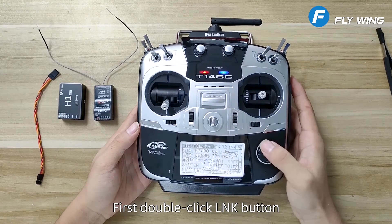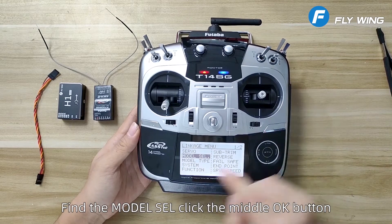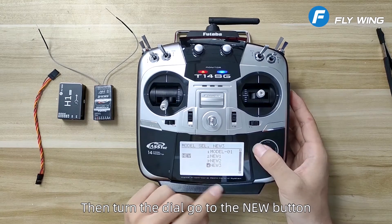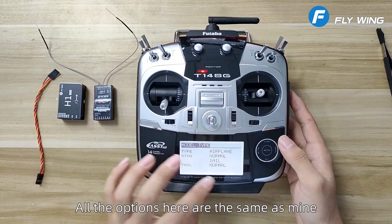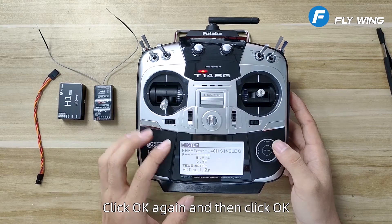First, double click the LNK button. Go to the Linkage menu and rotate it. Find the model SEL and click the middle OK button. Then turn the dial, go to the new button. Click OK and hold for 1 second, then RTN. All the options here are the same as mine. Click OK again and then click OK.